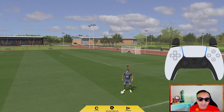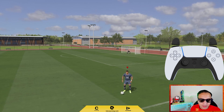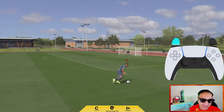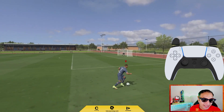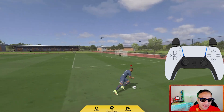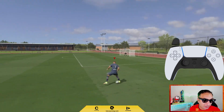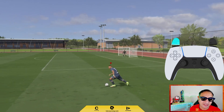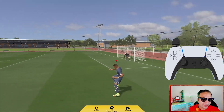The second skill cancel variation I like is the one where you change your direction completely. You are doing the skill move in one direction and then you will exit in the other direction. I am facing this way, I will do the 4 touch spin cancel and I will turn the other way — just like you saw.